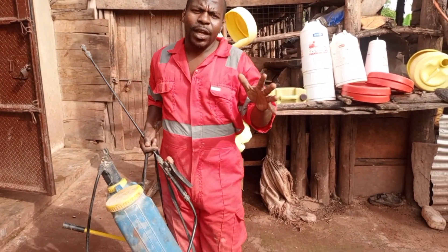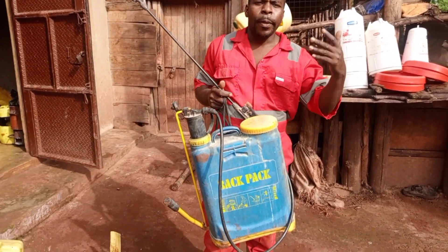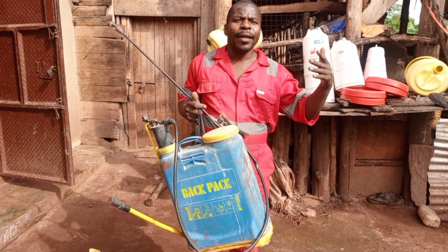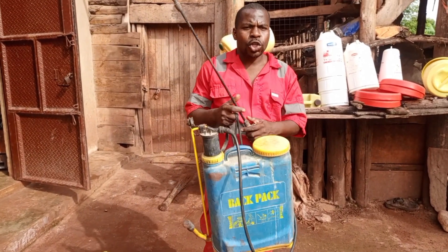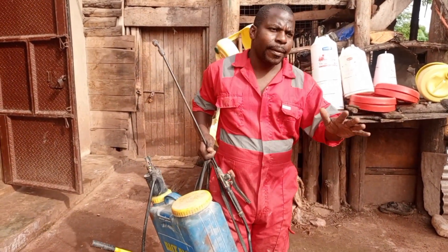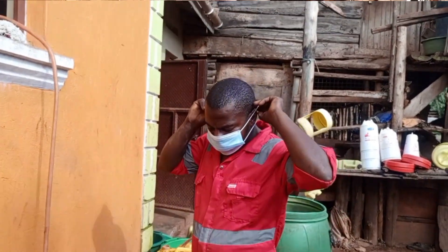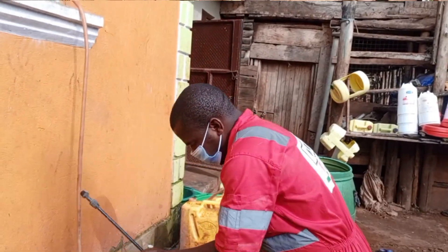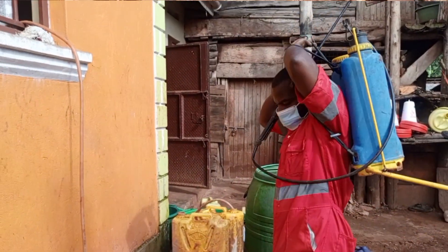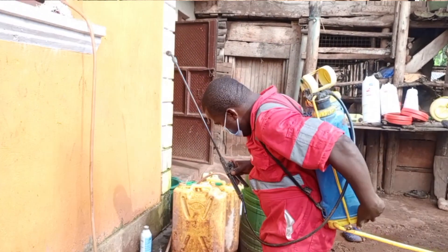You cannot own a farm without a pump. This pump is used especially for removing dust and also for spraying the compound. We spray our compound every week, because we don't trust anything — even small things can bring diseases. So we spray all over. It's easy: just put in your disinfectant and spray the whole compound.